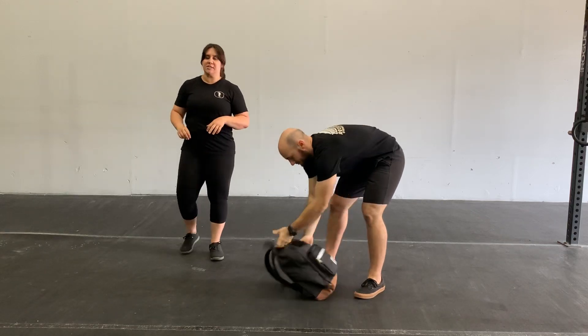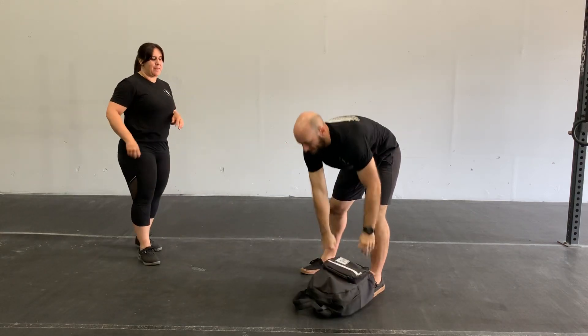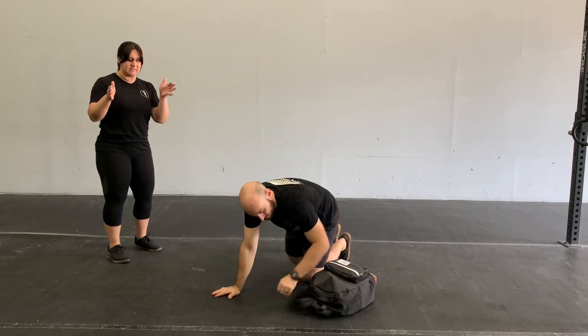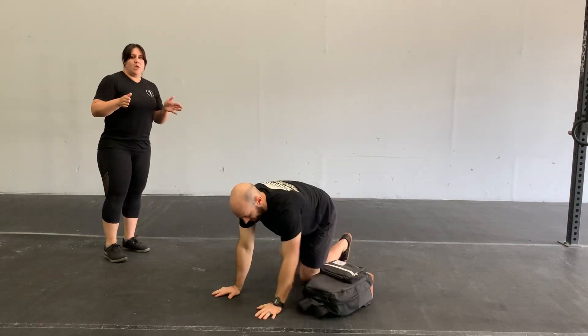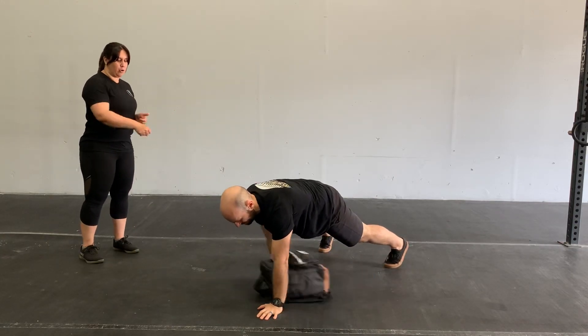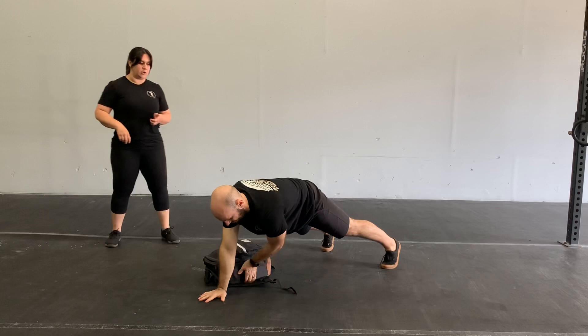After that minute, our next movement is going to be a backpack plank drag. To set your backpack up, have it facing sideways. Get in that plank position, take your opposite hand, and pull that backpack all the way across under your body.